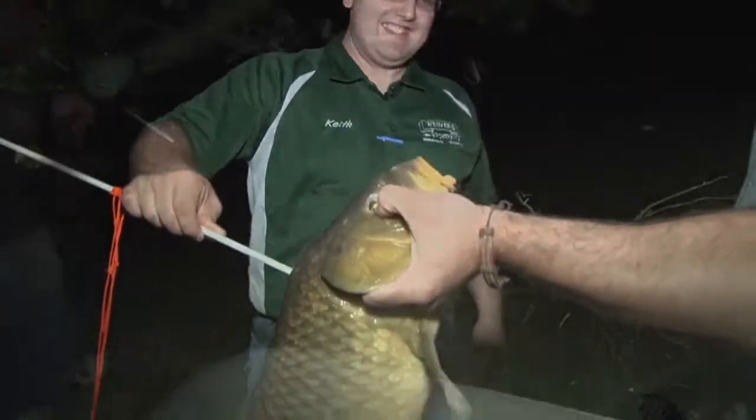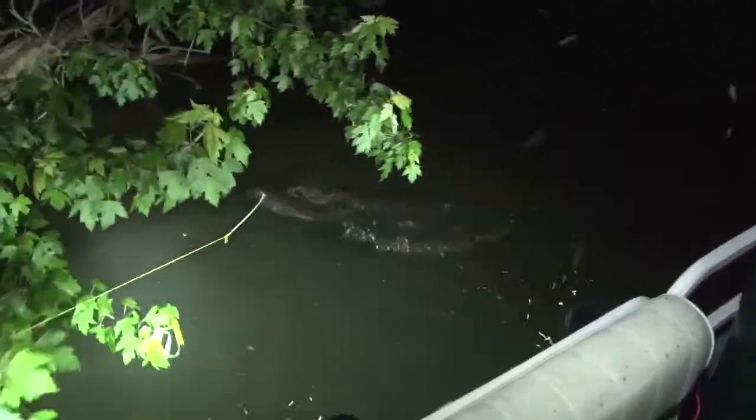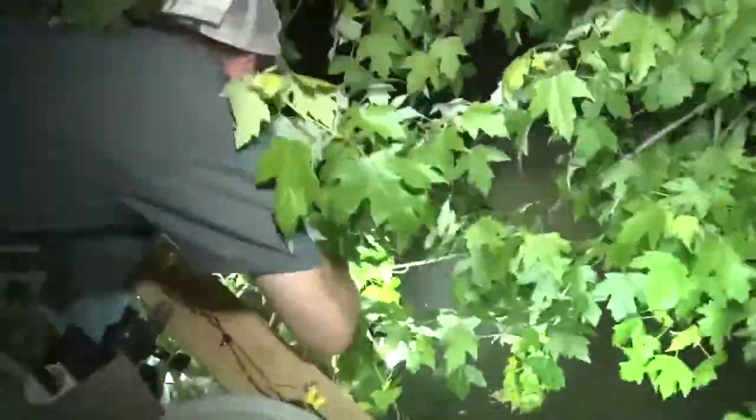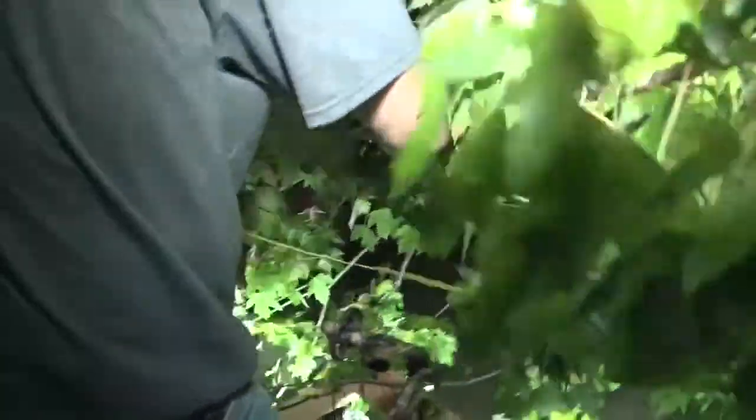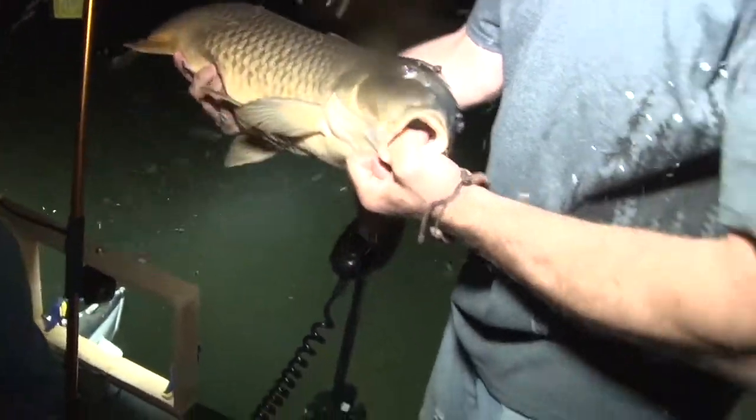It's super addictive. Right there. I was just going to say — John, you get him? Oh yeah. You got him? It's stuck in there. That shot — see the big girth on it right here? That's probably a female.